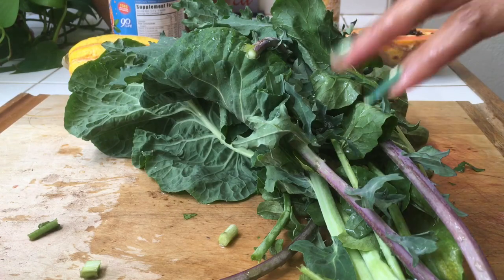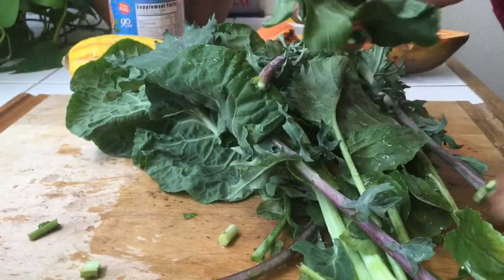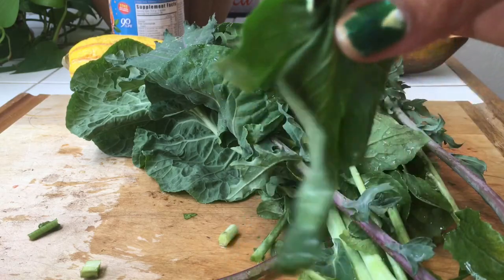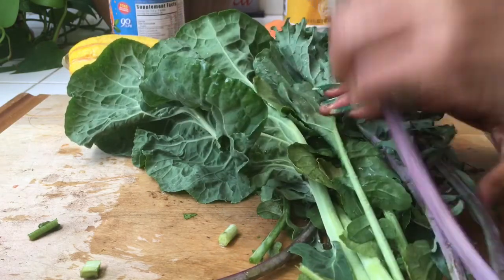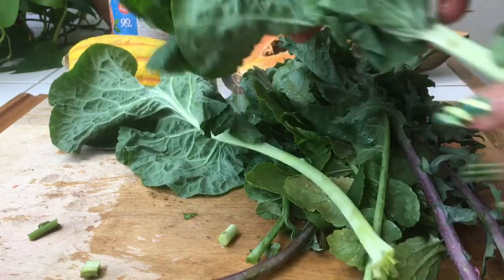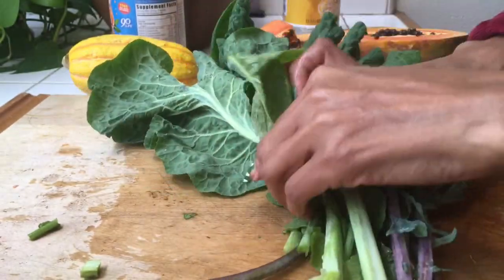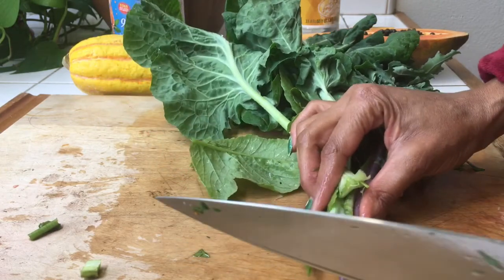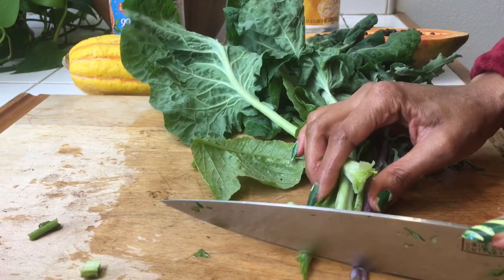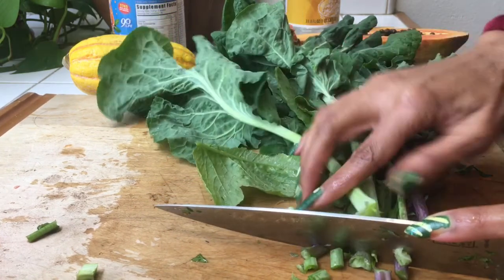These are kale and radish — you can see that kale leaf there. And this is Asian radish. You can buy Asian radish leaves at the Asian store. This is the size they sell — the bigger ones. But when you get them out of your own garden, you get all sizes. I'm going to start by chopping the stems, chopping these very finely. The flavor is in the stems.